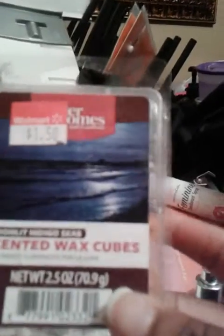Next were these scented wax cubes. I do burn them daily. This is one of my favorite scents and I got it on sale at clearance, so I will definitely try to get more of these.